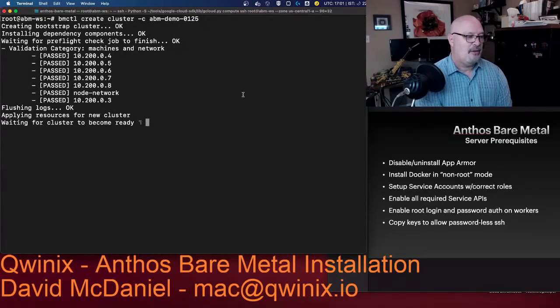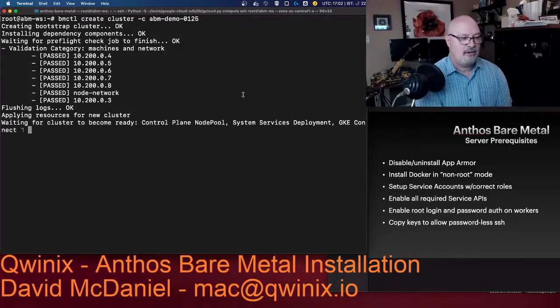It's now deploying all the regular resources to the brand new Anthos cluster, and then it's going to be waiting for the cluster to become ready. You'll see System Services Deployment and GKE Connect, and it's also waiting for the control plane node pool — three nodes — to come up and ready.